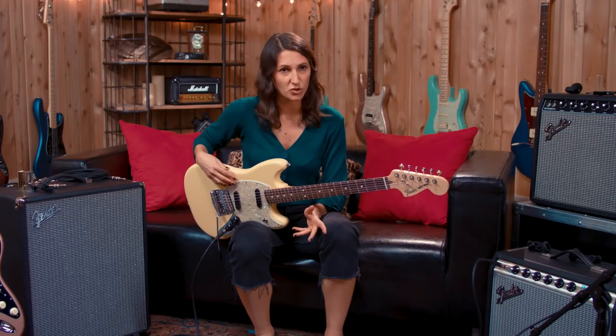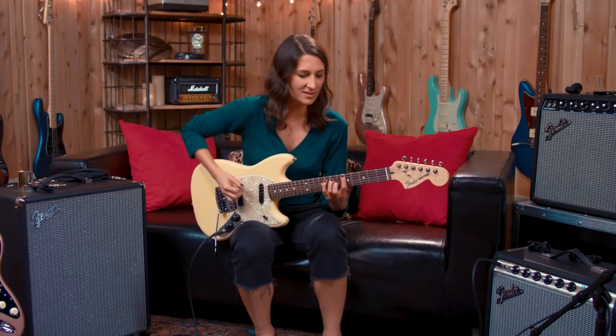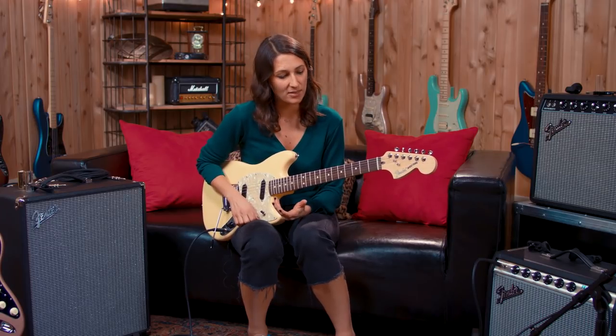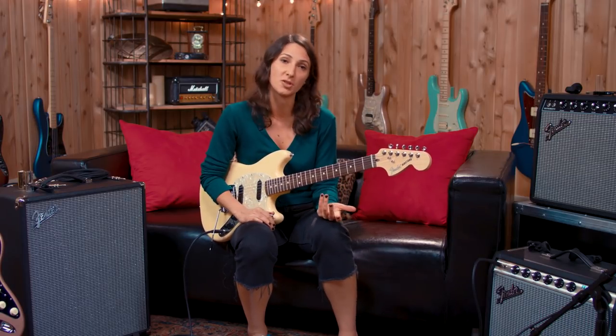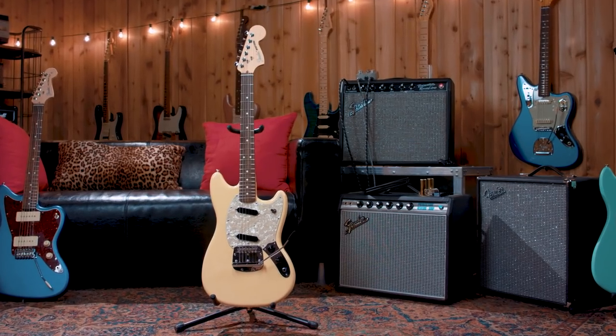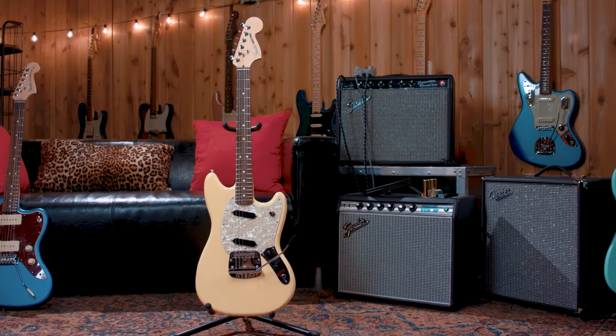Or maybe they mold you into a different player. Because I also teach, I could see an instrument like this being great for a younger student who's not quite as big but is a strong player — that's the first thing that comes to mind with the shorter scale. These guitars are so playable and affordable that someone who wants another option sonically, this is a great option. Tone, playability, and character — it definitely checks those boxes. So this is the Fender American Performer Mustang. Go check it out at your local Guitar Center.